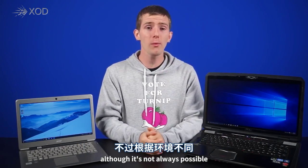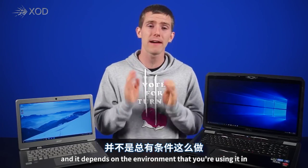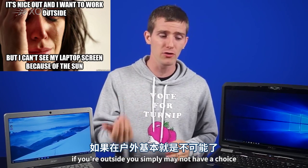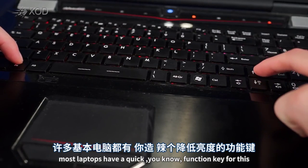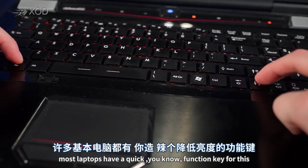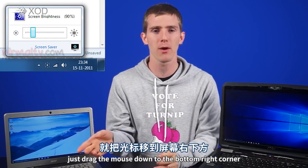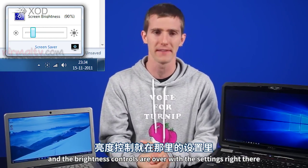Although it's not always possible and it depends on the environment you're using it in. If you're outside, you simply may not have a choice. Most laptops have a quick function key for this, but on Windows, if you can't find the hotkey, just drag the mouse to the bottom right corner — or if you have a touchscreen, drag in from the right — and the brightness controls are right there.